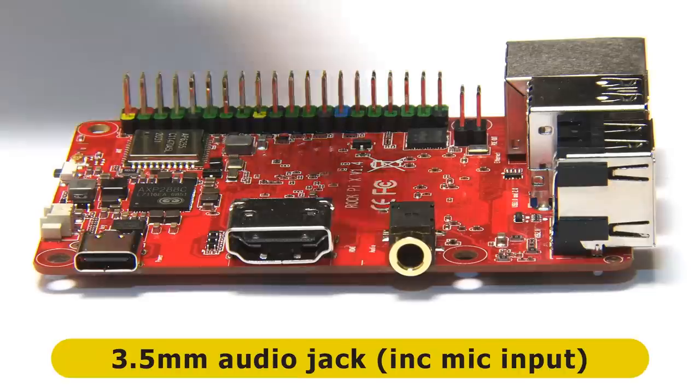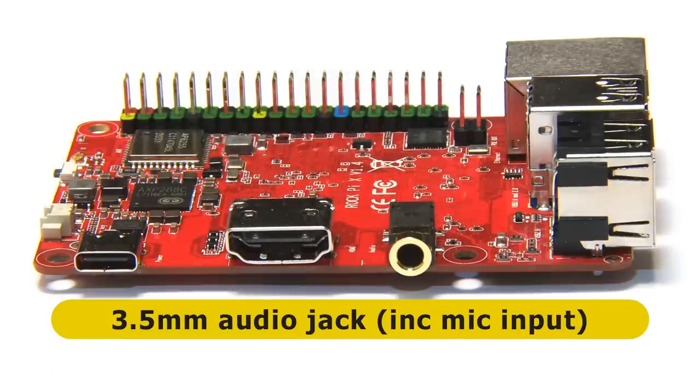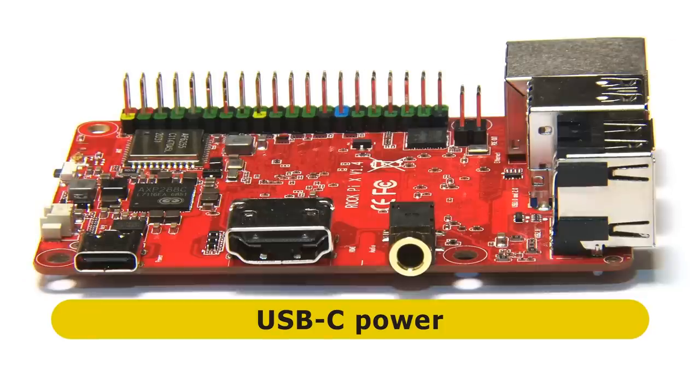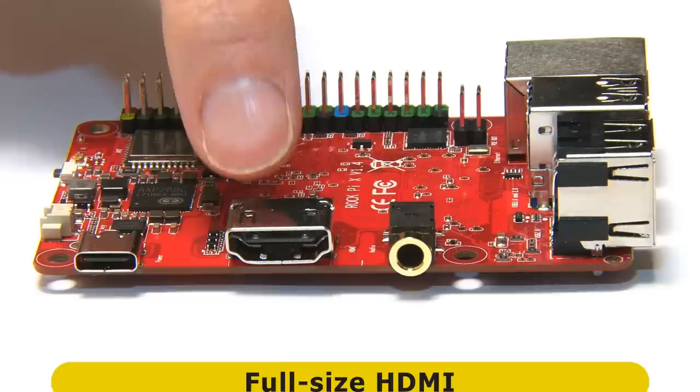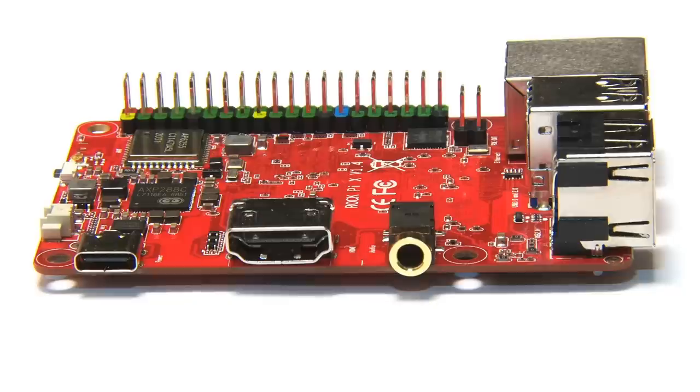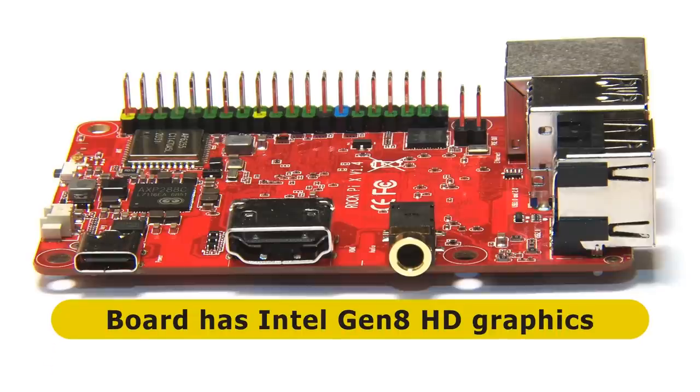Rotating around, we find a 3.5mm jack offering stereo audio output and a microphone input, which appears to be gold-plated. At the other end of this edge we find a USB-C connector used to power the board. In the middle we find a full-size HDMI connector — always good to see. According to the specs on the Radza wiki, this supports 4K output at up to 30 frames a second. However, I'm skeptical of this claim, as the Intel specification for the Atom Z8350 states the maximum HDMI resolution is 1920 by 1080, which is what I expect. Radza do label the board as having Intel Gen 8 HD graphics, and there's a clue in the name — HD graphics.